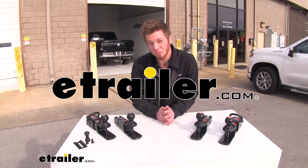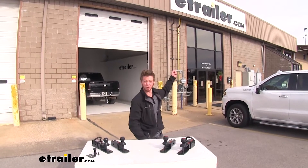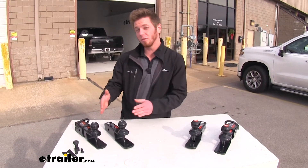Hi everyone, Adam with eTrailer.com. Today we're going to be talking about ball mounts for your ATV. We just pulled these from our inventory and we're going to be going over some of the specs and uses of these ball mounts.